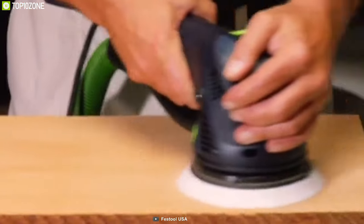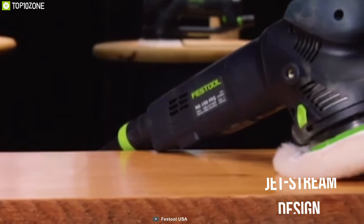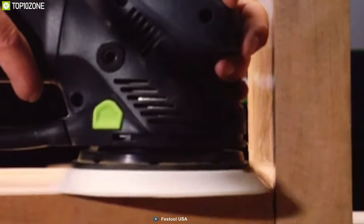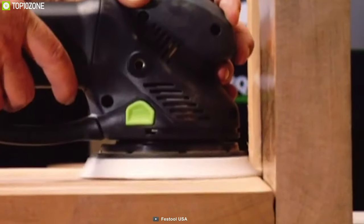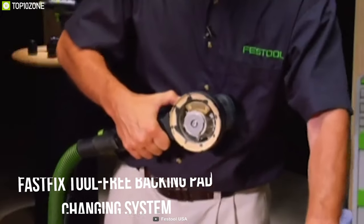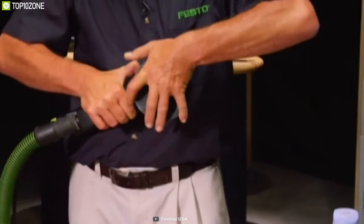It comes with a jet stream design that delivers highly efficient dust removal, resulting in cleaner air, better finishes, and longer abrasive and pad life. Featuring a fast-fix, tool-free backing pad changing system, it allows you to get quick transitions between pads so that you can minimize downtime.